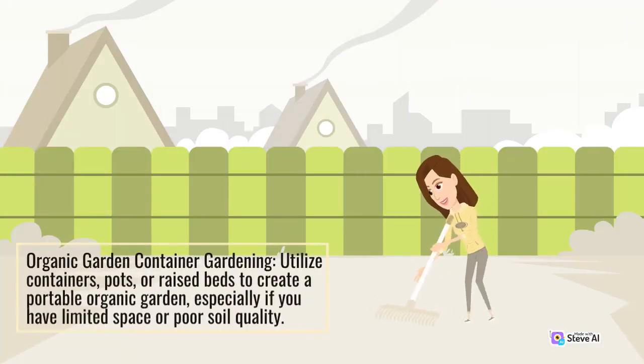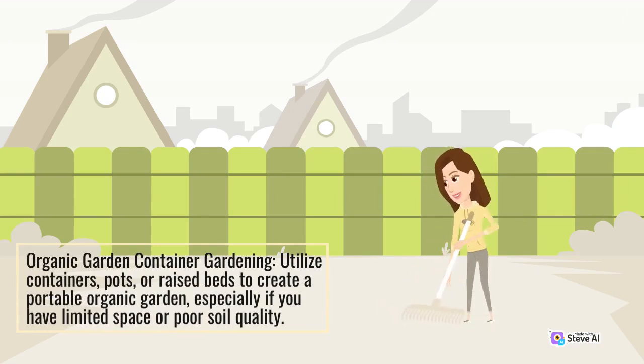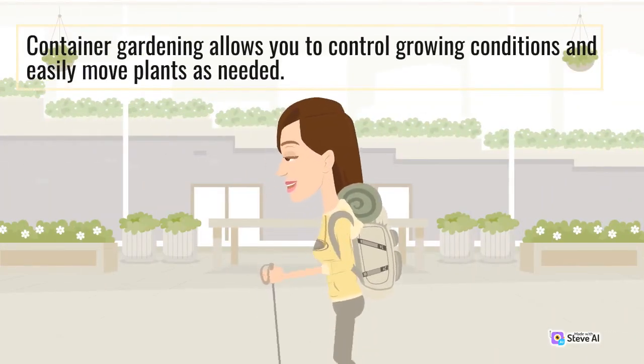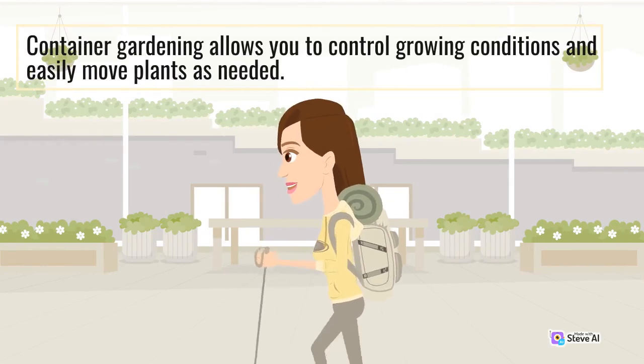Utilize containers, pots, or raised beds to create a portable organic garden, especially if you have limited space or poor soil quality. Container gardening allows you to control growing conditions and easily move plants as needed.